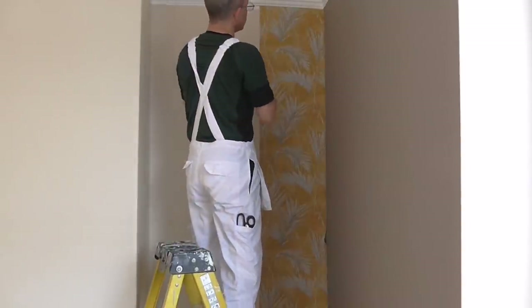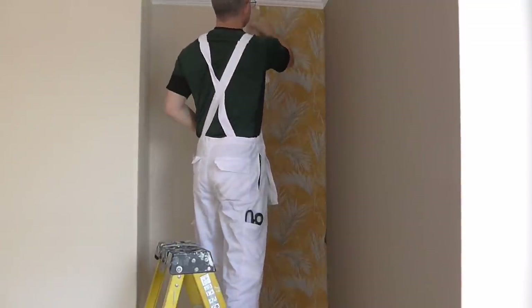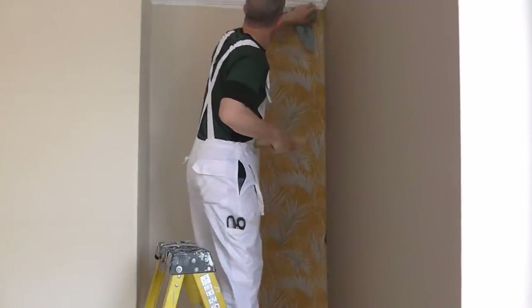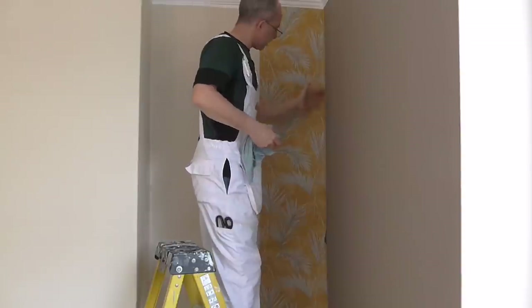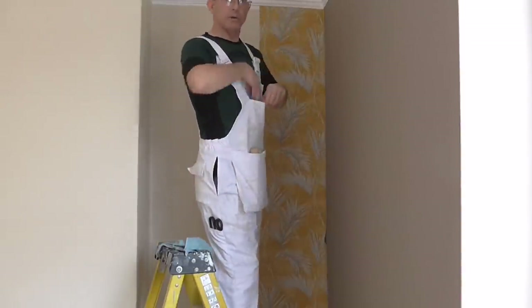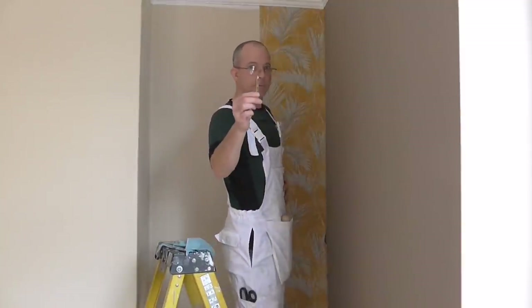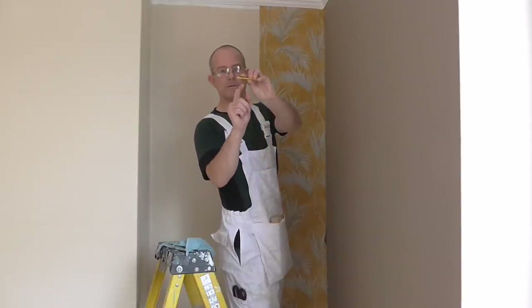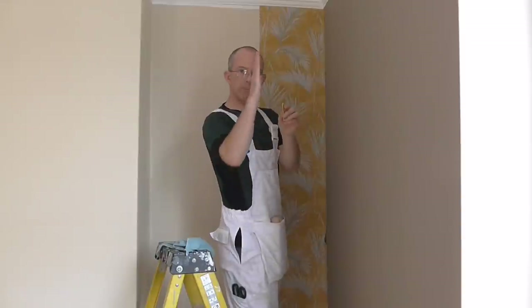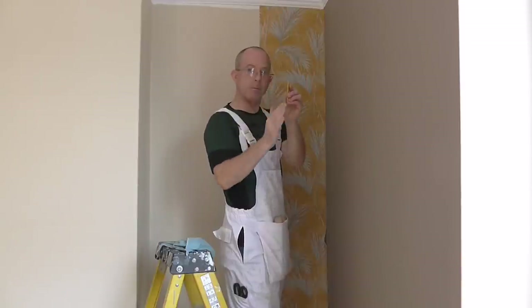Going down the edge of the paper, this time I'm not going to mark the back — I'm going to use my pencil. What I'm going to do is allow my finger on the back of the pencil and make sure when I put the pencil mark on the wall I'm going to cut off the pencil mark so the final cut will be where I want it. Practice makes perfect with doing this. Put the pencil mark on, pull it back, and now I can follow that pencil mark, making sure I cut it off.